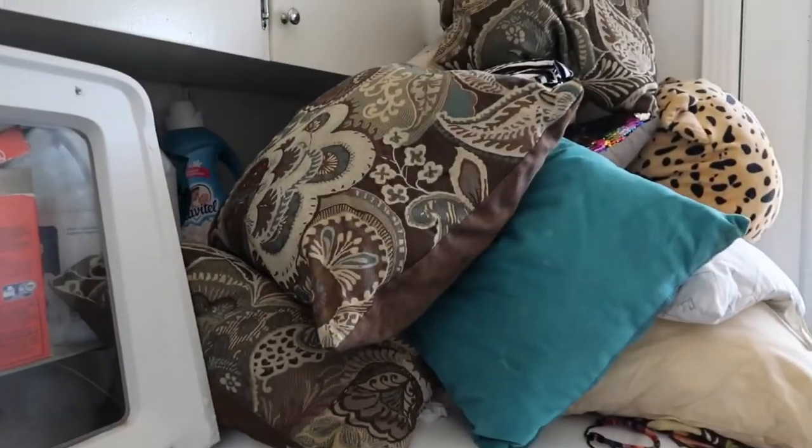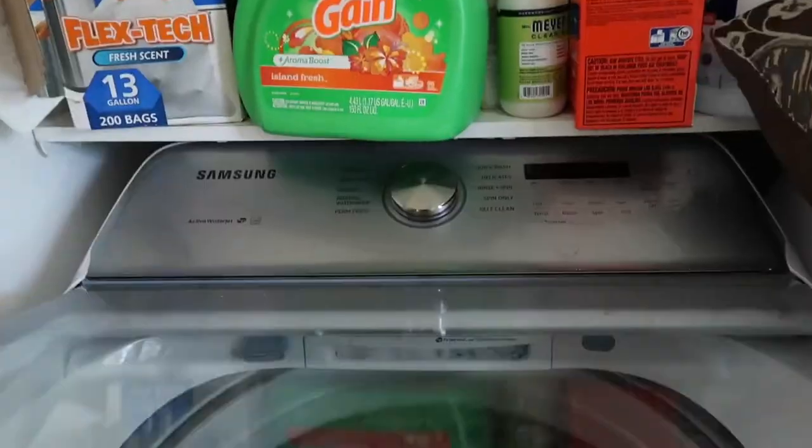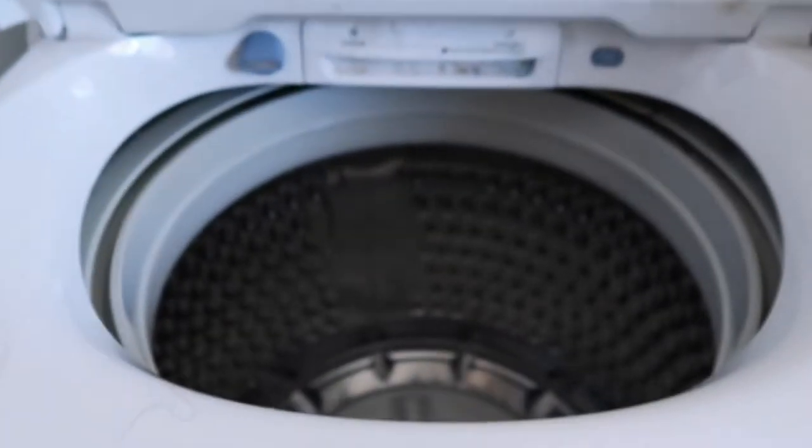Don't mind my laundry — I am doing my pillows. So I have a Samson washer and it has the option of rinse and spin, and that is what you want to do. You want to do the rinse and spin to get all the gunk off of your diapers. What I mean by rinse and spin is that we're going to allow it to rinse — rinse off all the poop, the pee, all the gunk — so that when I put the detergent on, it gives it a better clean.